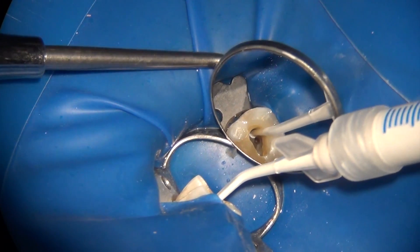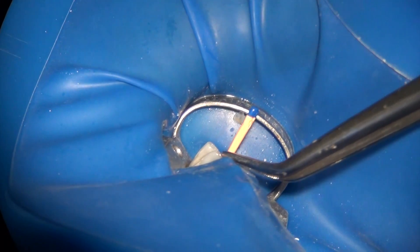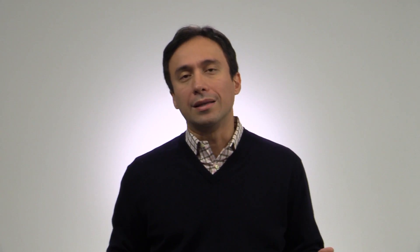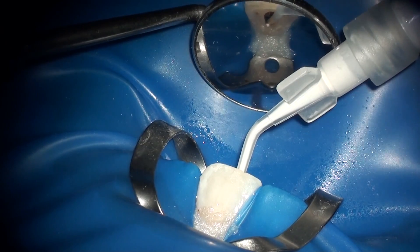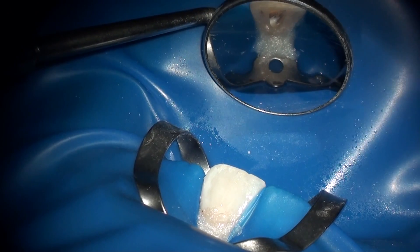The original obturation technique that I developed for the bioceramic sealer dates back about 5 years and you may have seen it in my previous videos. It is now considered the advanced hydraulic condensation technique. In this technique, the sealer is injected into the coronal two-thirds of the root canal directly from the BC sealer syringe, and then a bioceramic coated cone is cemented into place to full length. This technique works great if you have a microscope or high magnification, so you can see how much sealer is being injected into the root canal.